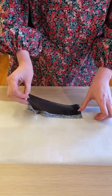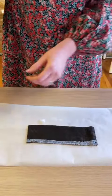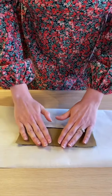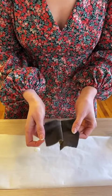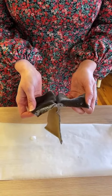Then you take your other piece, put right sides together, and that will hold it much more firmly for any stitching you have to do. But if you mess up, you can undo it and spray it again.